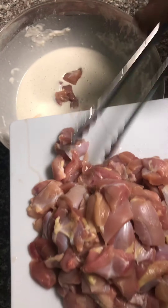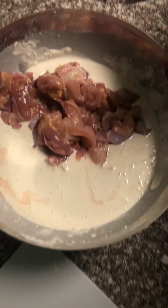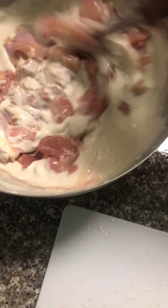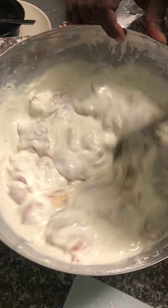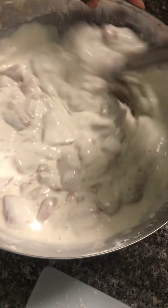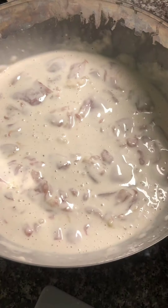And then we're gonna take the chicken, which is right here. Just throw it all in there, guys. Like that, like that. Alright. And now we gotta wrap it up, guys — we gotta put it in the refrigerator for one hour, okay?